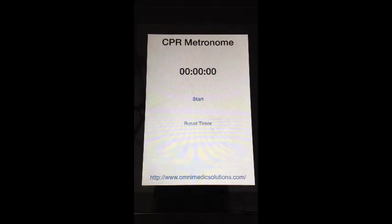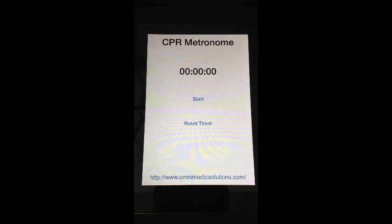Whenever you get done, you can reset the timer and start all over again. It's pretty simple and pretty easy. Most of the rest of our apps on the app stores are paid apps, but I made CPR Metronome a free app. I believe in high-quality CPR that much.